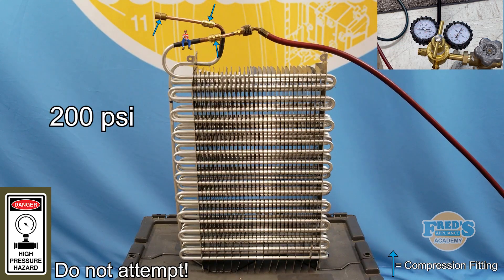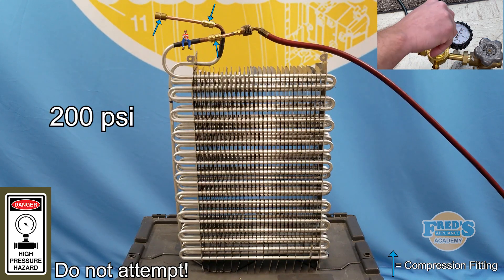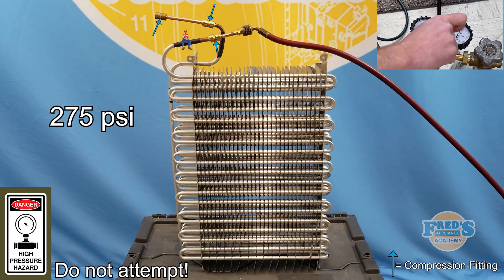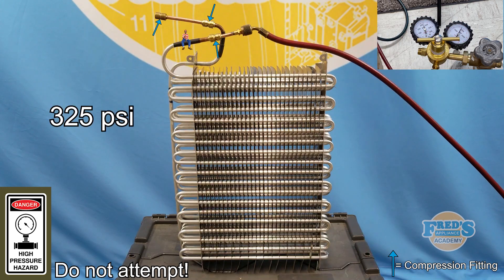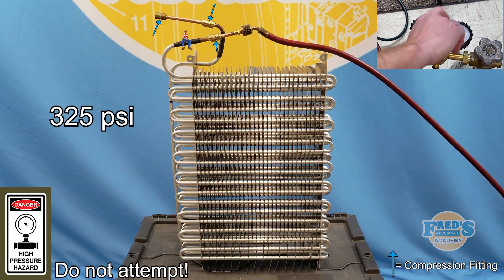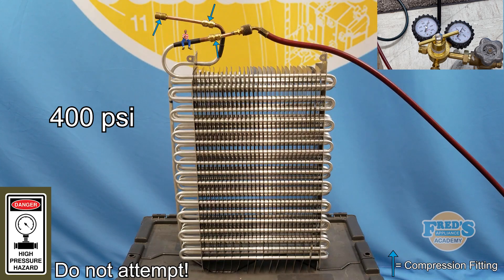To begin this test we start with 200 psi, or 200 pounds per square inch. Next we slightly increase the pressure to 275 psi. No signs of leaking yet as we increase the pressure to 325 psi. Further increasing the psi to 400 — I admit I didn't think the evaporator would withstand this amount of pressure.